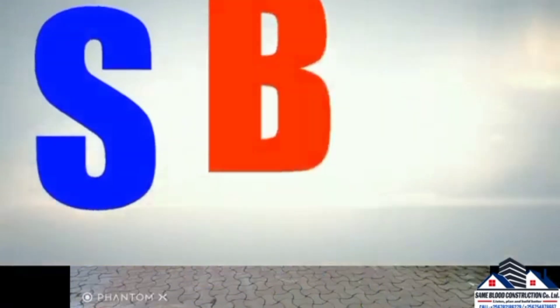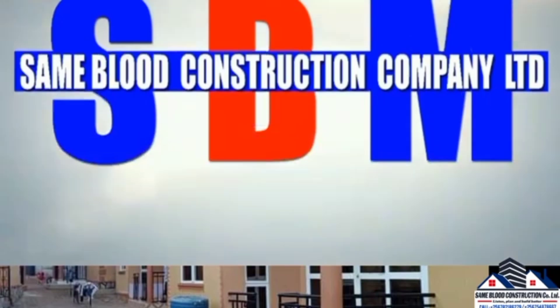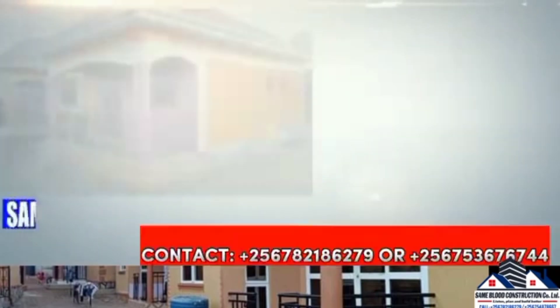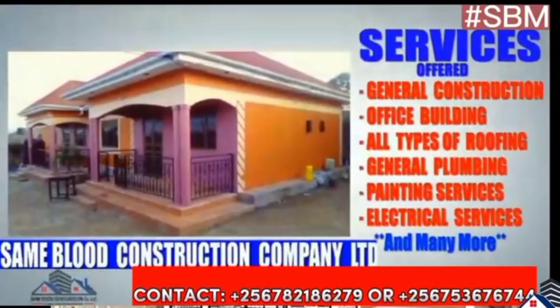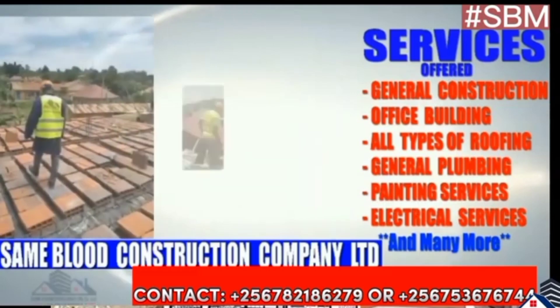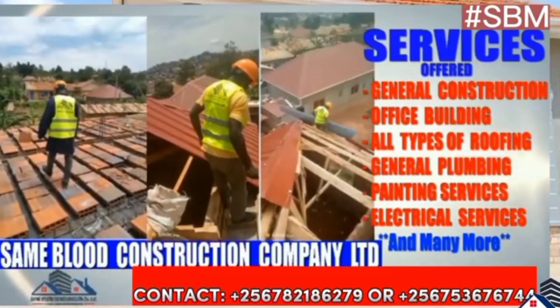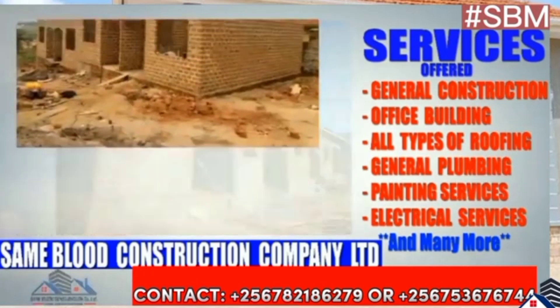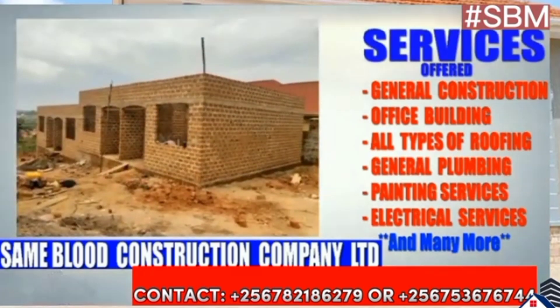Yes, somebody media, I'm back again. Thank you for watching, thank you for subscribing, liking, sharing, commenting on every video I post here at SBM. SBM is a social media platform handling, promoting, or sponsoring Mbrad Construction Company — a Uganda registered company, a licensed company.